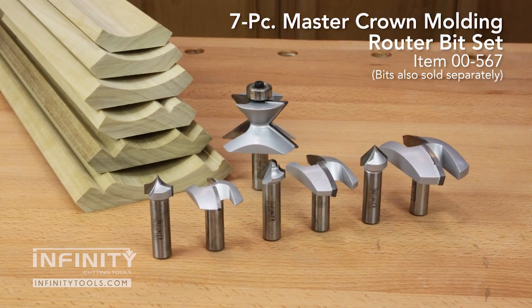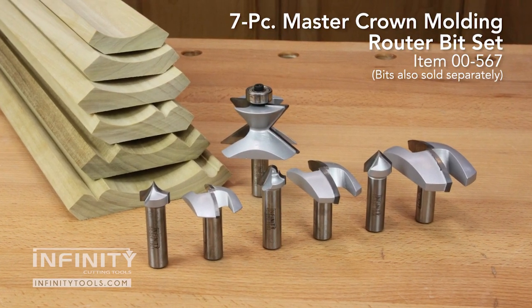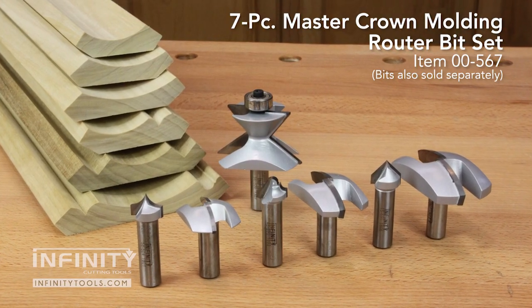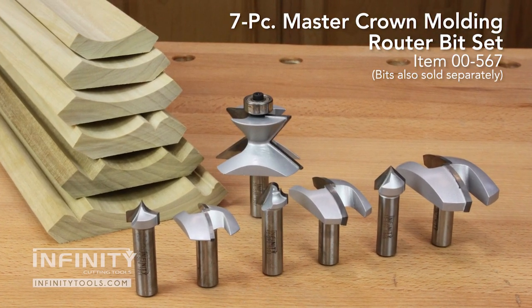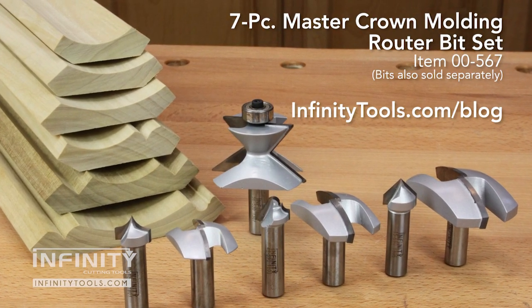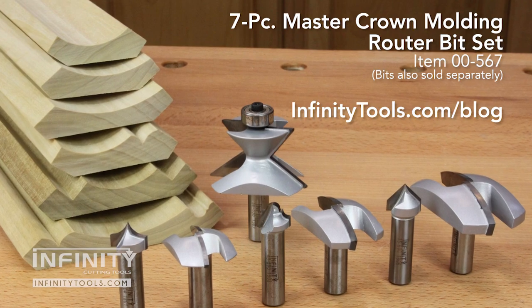If you'd like to make your own crown molding, be sure to head over to infinitytools.com where you can pick up the Infinity 7-Piece Ultimate Crown Molding Router Bit Set. Also, check out our blog where you can see more great designs that we came up with while using this set in our shop.